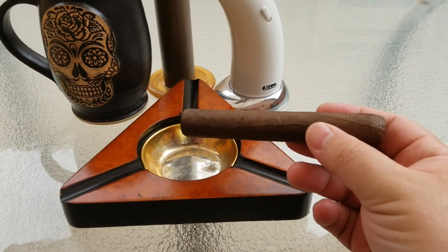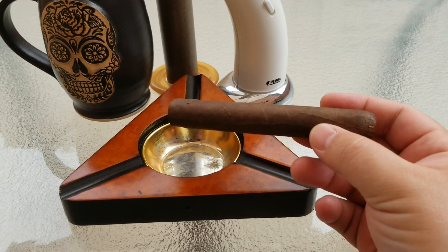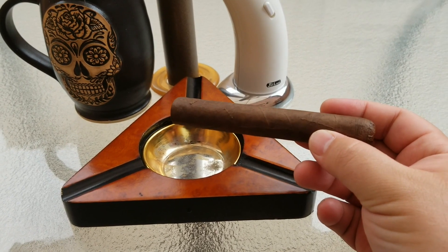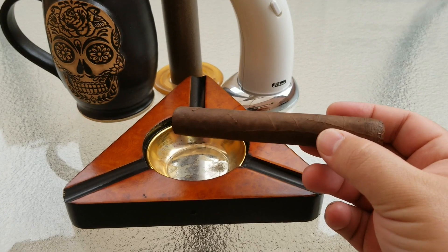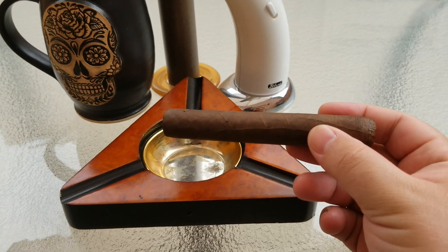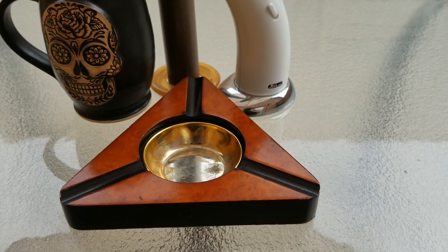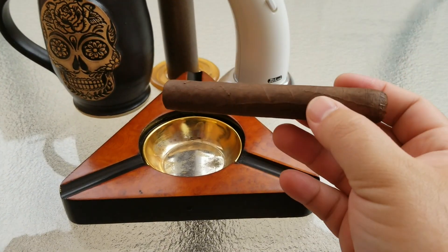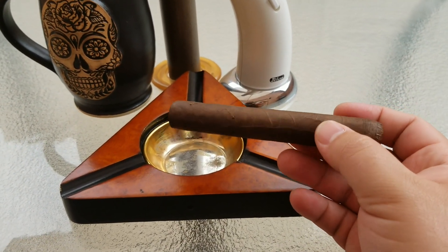Very, very sweet — kind of a cocoa, almost coffee aroma is what I'm getting from it. It also has a little bit of cedar to it, a hint of cedar sweetness. If you've ever been around cedar timber before, it has kind of a semi-sweet aroma, and that's what I'm getting off of this. Very nice — just a very semi-sweet aroma overall.